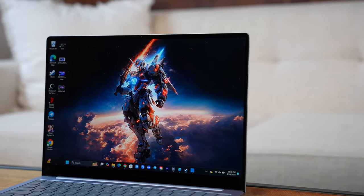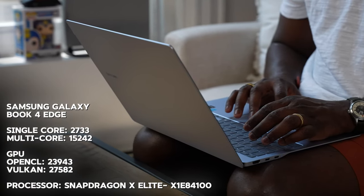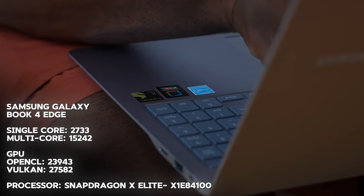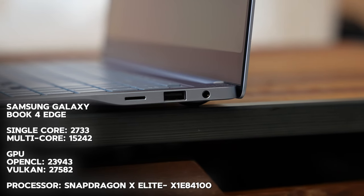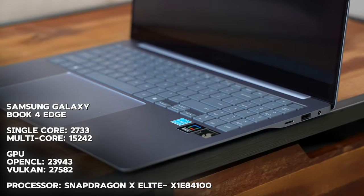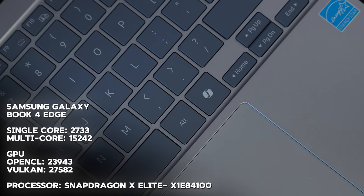Finally we have the Samsung Galaxy Book 4 Edge, powered by the Snapdragon X Elite X1E-84-100 — a higher chipset. It has single-core scores of 2733, multi-core of 15,242, OpenCL GPU score of 23,943, and Vulkan scores of 27,582 — the highest of the bunch. That simply means this device is probably going to be the best for gaming due to its higher performance in both GPU and CPU.